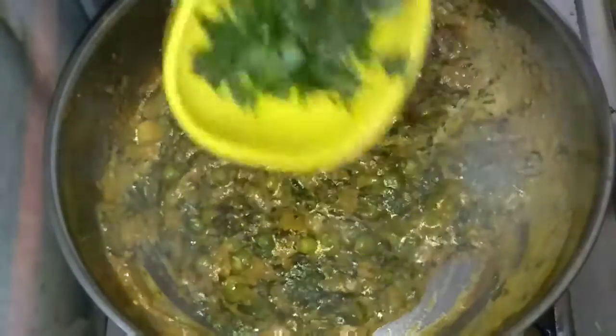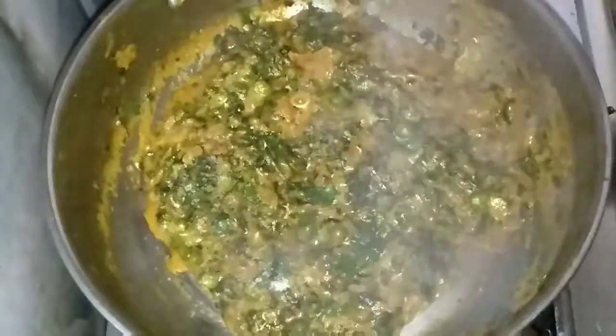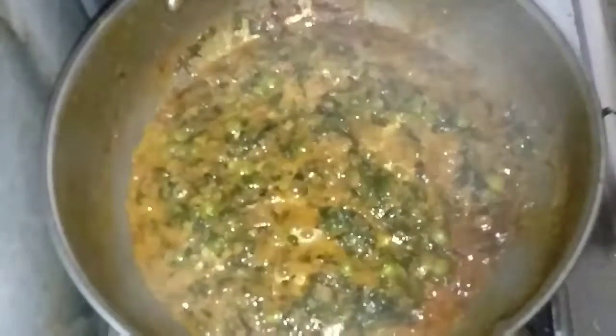Add the malai and mix it very well. After mixing, add some freshly chopped coriander and mix again. Then add salt — you can add it earlier if you prefer. Mix everything and cook for 1 to 2 more minutes. After 2 minutes, you can see that oil is leaving from the sabzi, which means it is done.